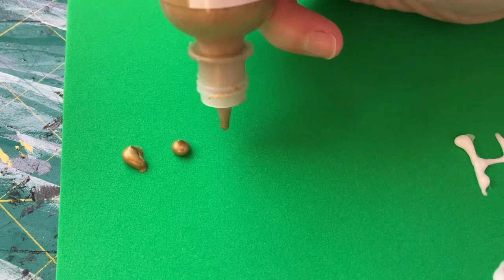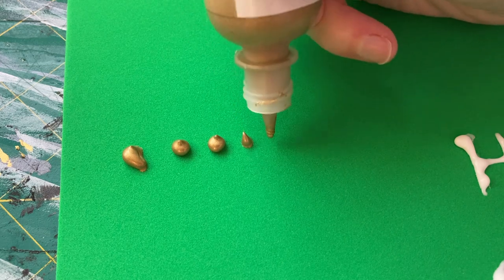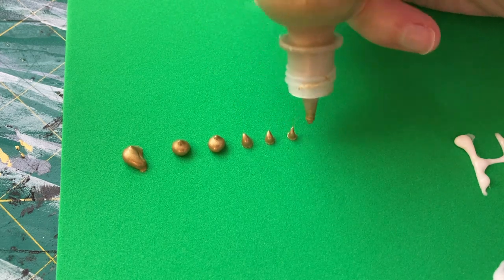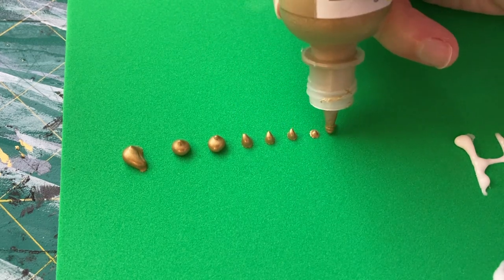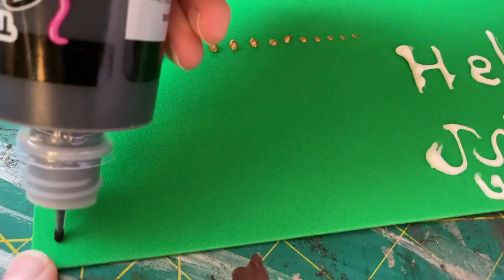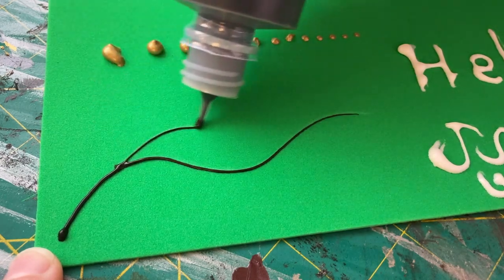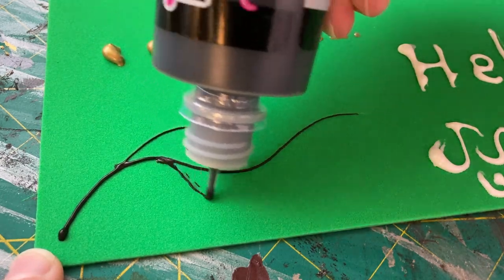3D paint is also great for adding little dots and rivets. By squeezing the bottle in one place for slightly longer than you normally would, you can build up a nice rounded detail. Or just squeeze briefly in one spot before moving on to the next and you can get a lot of smaller dots. By drawing the 3D paint out in a long line and connecting little strands, you can create a cool effect of tendrils or vines, which can be great for a lot of different cosplays. These are just a few of the things you can do — experiment and see what works for you so you can create some amazing things.